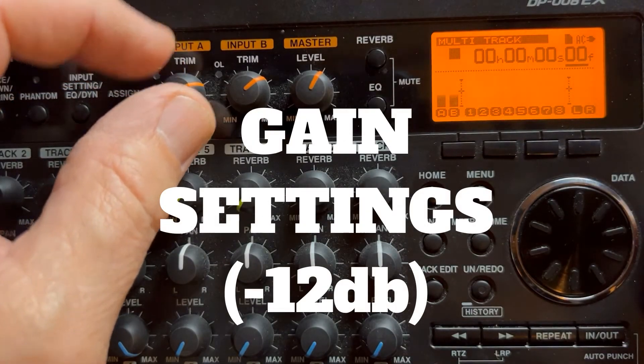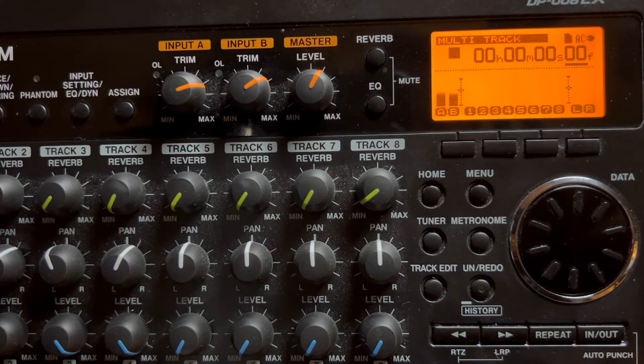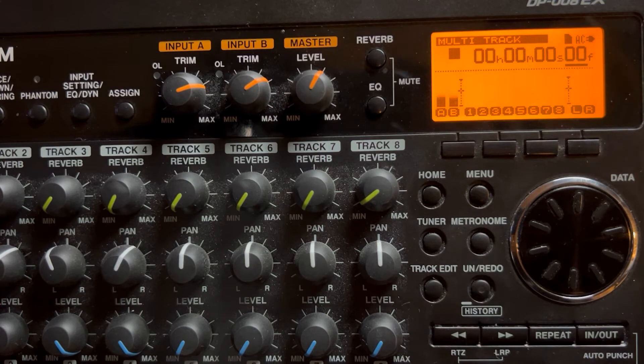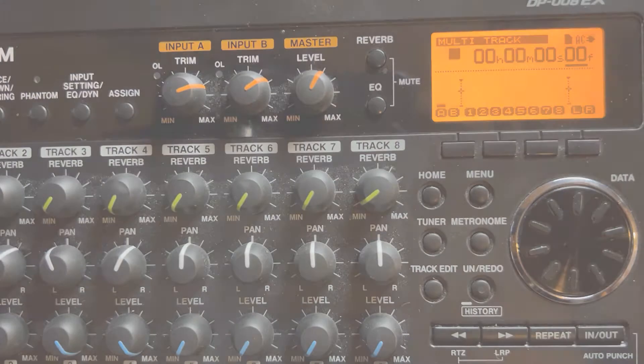Now for gain settings — this is something I want you all to know. When you're looking at that little screen, you'll see a little hash mark around halfway through. That's negative 12 dBs for reference. And that's a pretty good place to be, so now you know that.